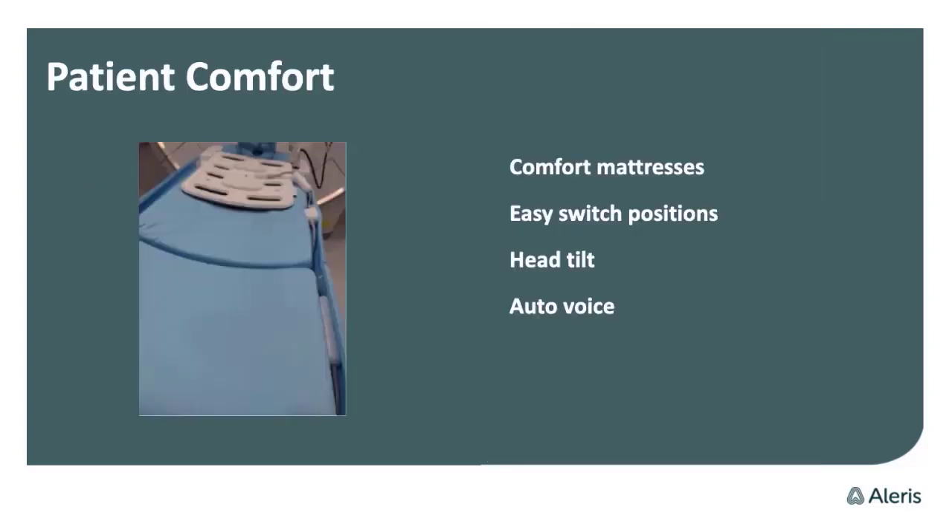I use it a lot. Philips did a really good job for patient comfort — the scanner has comfort mattresses. It's very soft and spongy, and the patient feels very relaxed. If you have back pains, it's helpful for not moving a lot while we are scanning.